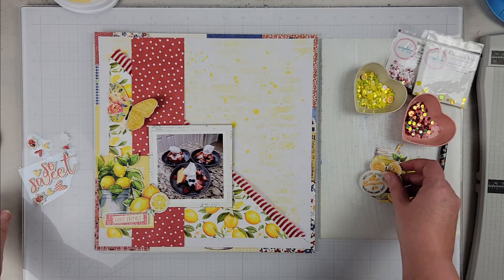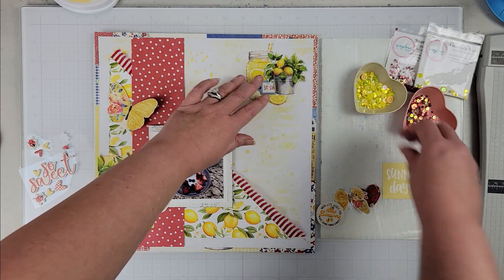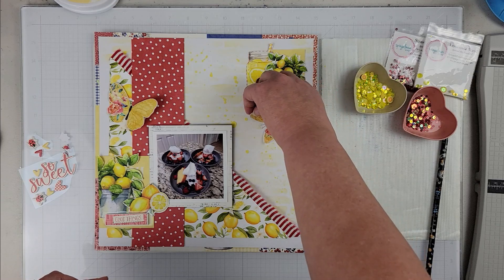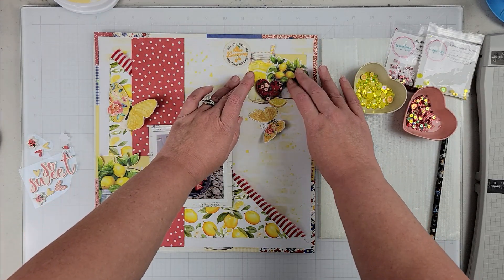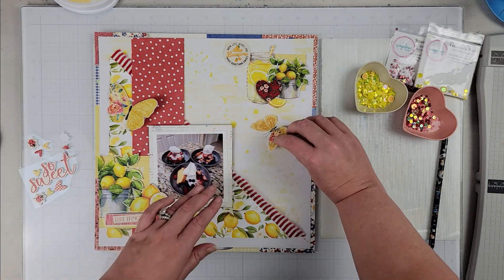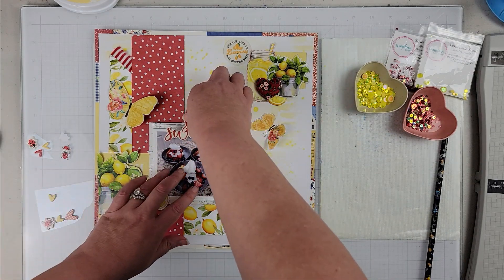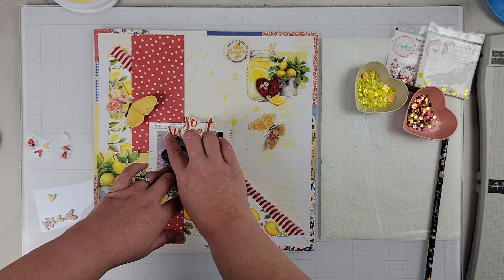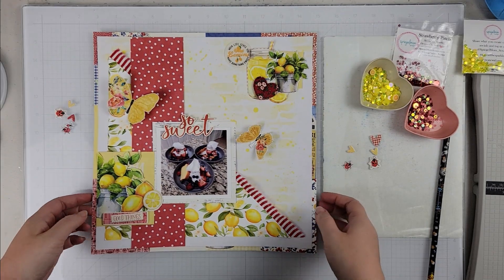Now I'm taking all the elements I pulled from my kit. You can obviously tell I'm going with the lemon theme, so I pulled all the different pieces — ephemera, some cut from pattern paper element sheets — everything lemon. I'm going with the title 'So Sweet' for my photo.